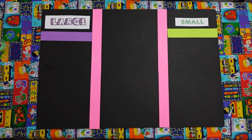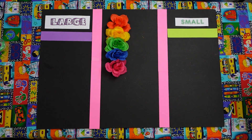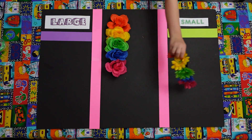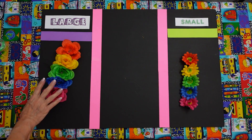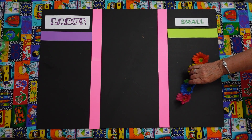Now we have some large flowers and small flowers. Mario, you get to pick out the small flowers and put them in the right spot. Good job. And Jonathan, you get to do the large flowers and put them in the right spot. There you go. You guys got it right again. Pretty colors. Good job.